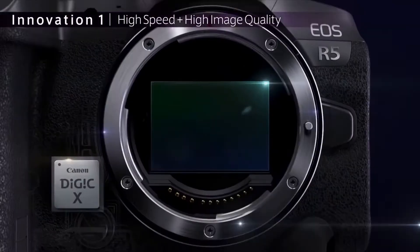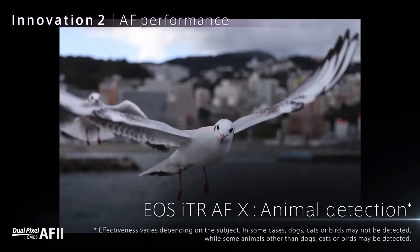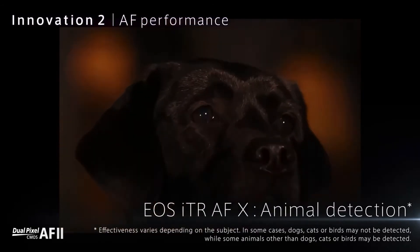Besides all the video capabilities, it's also super capable with photos. Canon cameras take super good still images, and it has a 45 megapixel sensor, which is incredible. It's got a whole slew of new autofocus features, including an animal autofocus feature with eye-detection. On this camera, I can set it to find your eye and focus on it, so you have super clean autofocus all the time. It's got animal autofocus mode for shooting photos of dogs, cats, whatever — it'll detect their eyes and their faces.